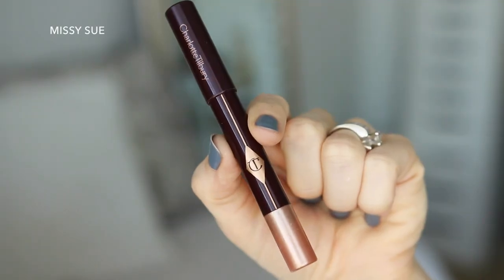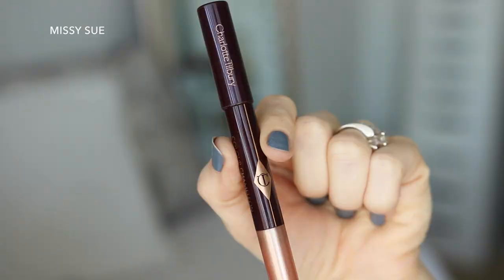Hey guys, it's Missy, welcome back! Today's tutorial is a Halloween tutorial for this galaxy girl makeup, so I really hope you enjoy today's video. If you haven't subscribed to my channel yet or if you're new, make sure to subscribe down below. Let's get started. Starting with the Charlotte Tilbury eyeshadow pencil in Champagne Diamonds, I'm going to